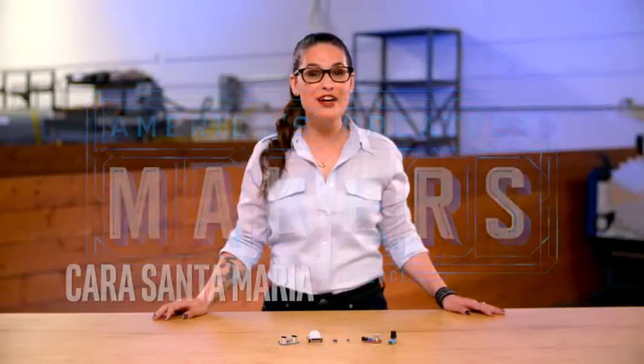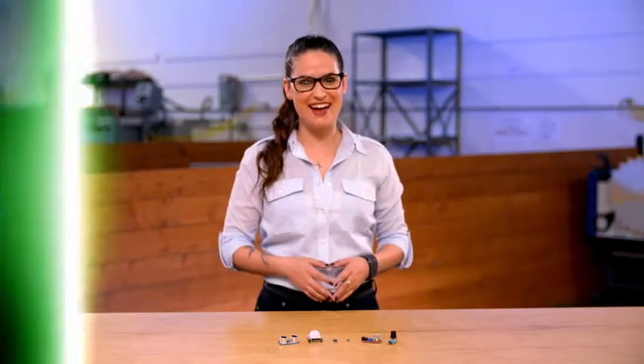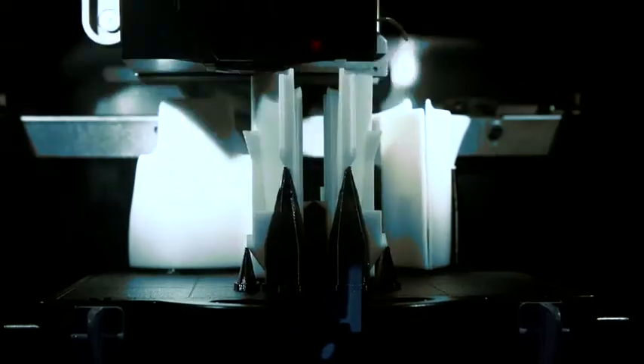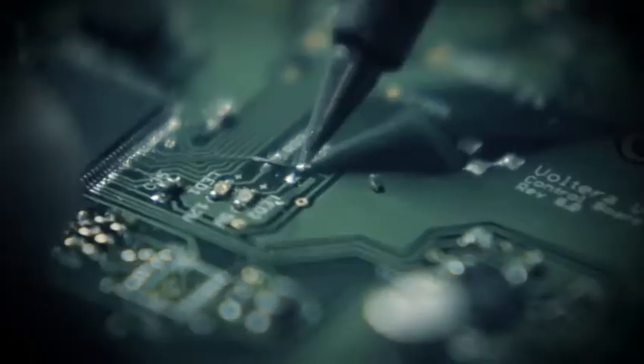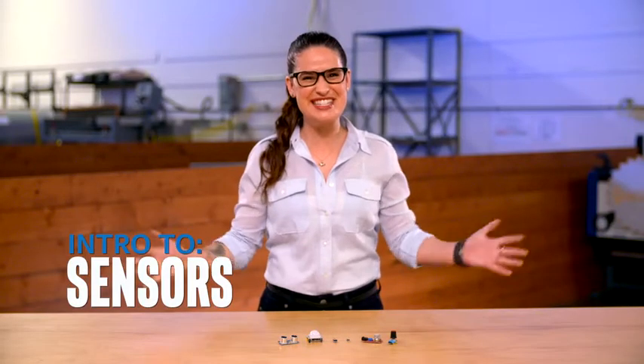Hey everybody, it's Cara Santa Maria for America's Greatest Makers, here with an intro to Maker Tech. Thanks for joining me.